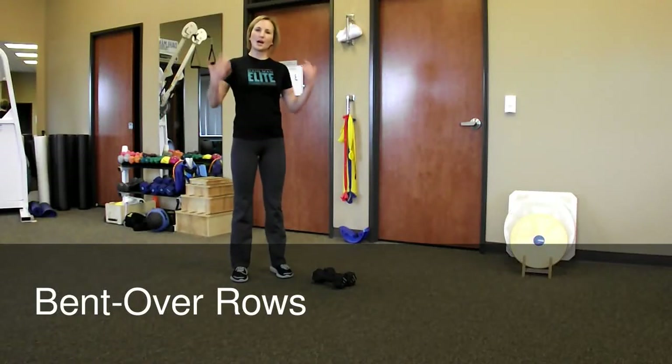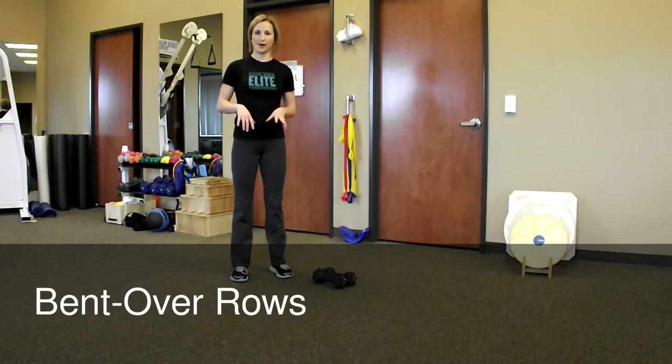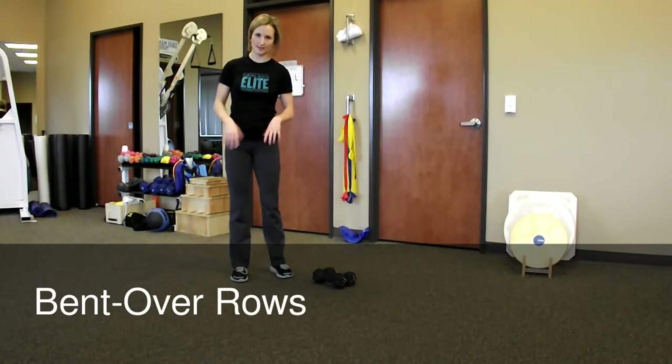A great exercise to train the upper back muscles and the muscles that will improve your posture is the bent over dumbbell row. I'm also going to show you a couple variations to increase the challenge of this exercise.